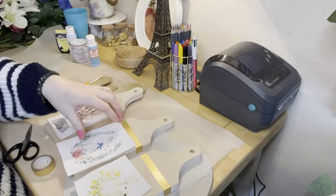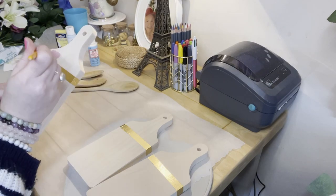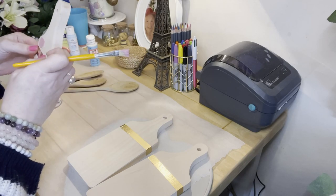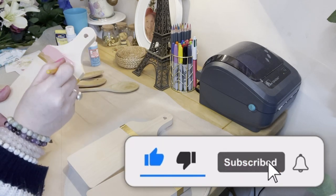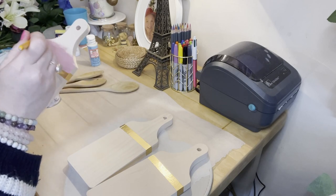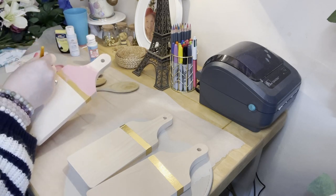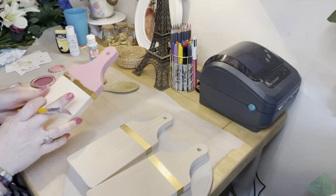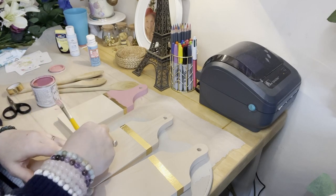First color I'm going to use is pink. Just press the tape down and make sure you've got it sealed. It's a really nice color. I'll just leave that to the side to dry and then do the back once it's dried.